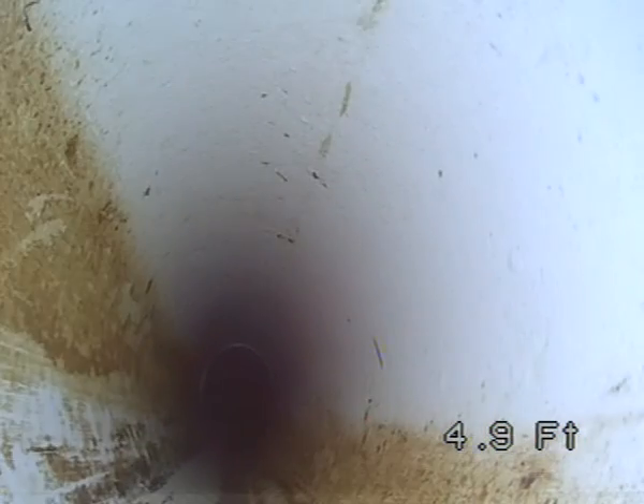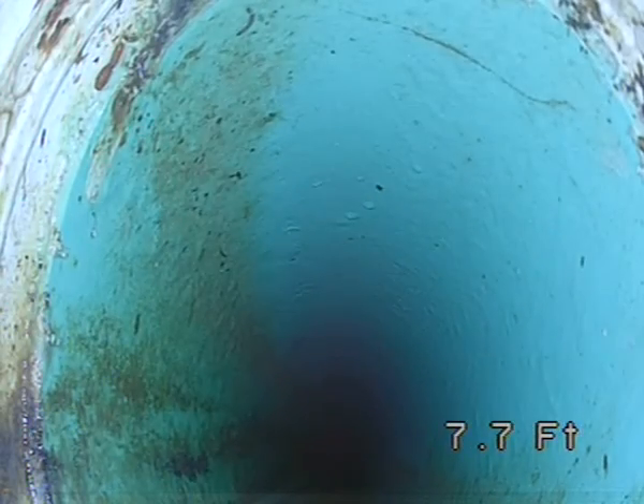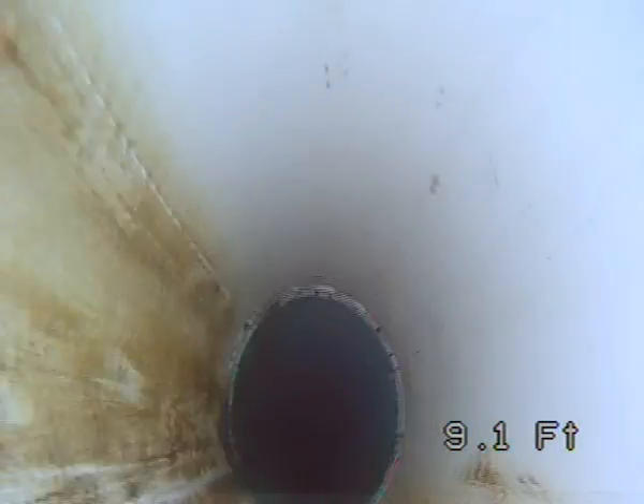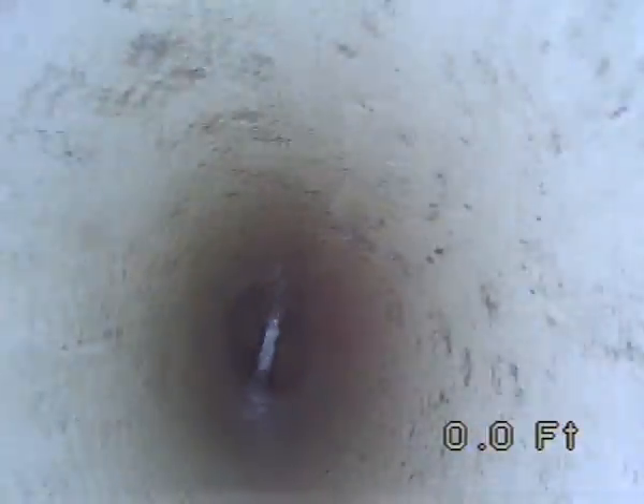One turn. This is an active sewer line, by the way. We're getting into green pipe — we'll extend through that a little bit. We just want to provide a video showing the clarity of our new sewer camera. And we are out of the pipe.